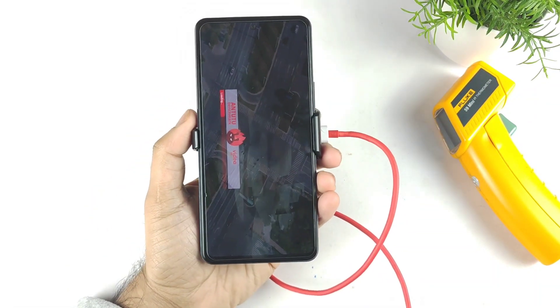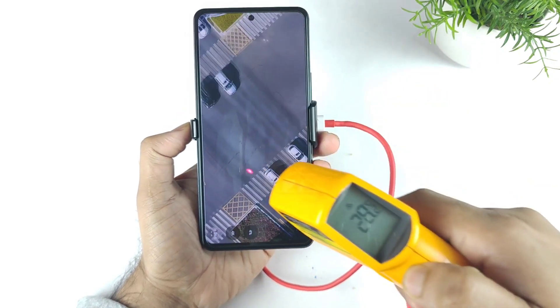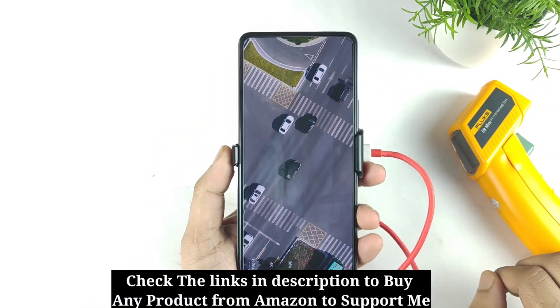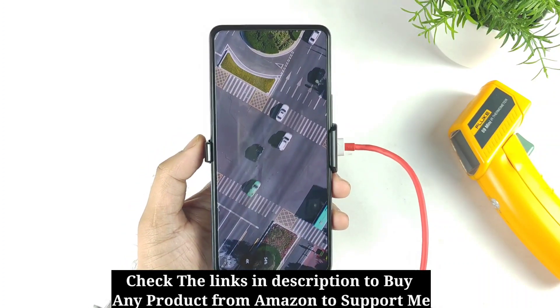Right now, as you can see, we're close to the end of the benchmark test results. Let's check the final temperatures — 30.6 degrees Celsius. This complete test was done only using the SpinBot. Let's see how high a score we can actually expect in this iQOO 7 device with this SpinBot cooling system.